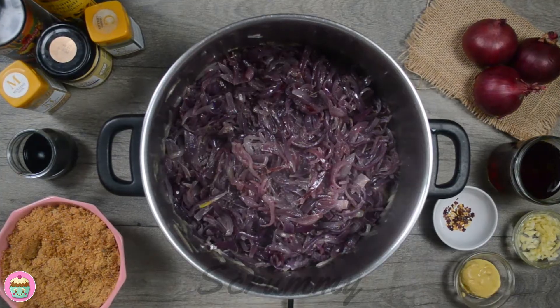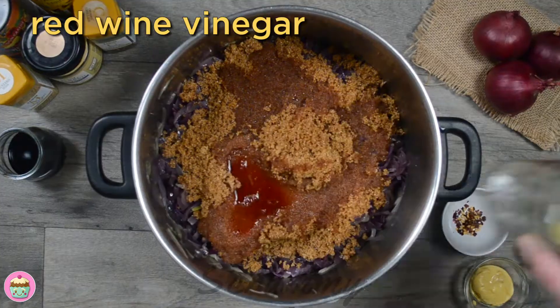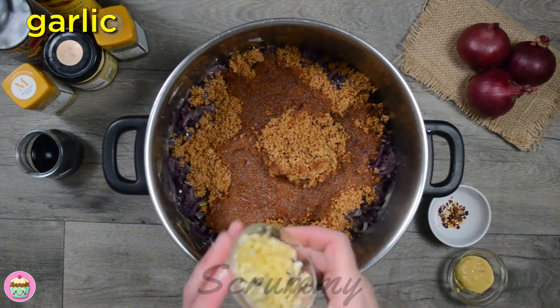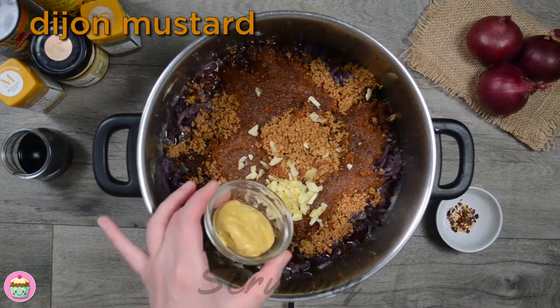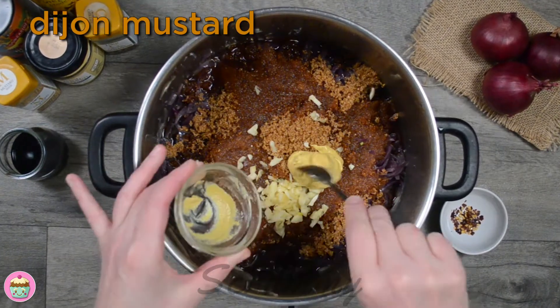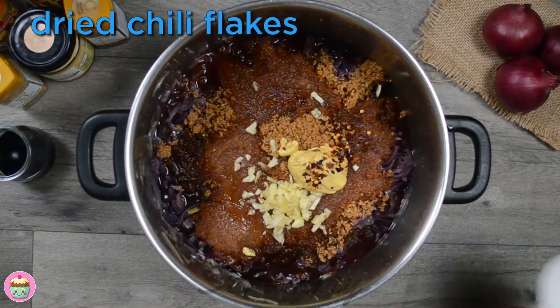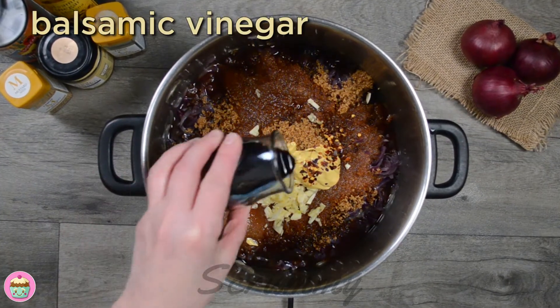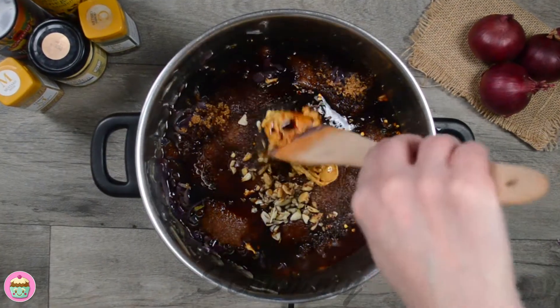The red onion is nice and soft now — give it a good stir. Now we can start adding all the other ingredients: light brown sugar, red wine vinegar, chopped garlic, mustard, a few chili flakes if you like, and the final ingredient, balsamic vinegar. I use Dijon mustard, but if you don't have that you can use a whole grain mustard or any kind of mustard you have. Balsamic vinegar is a nice ingredient to have in the cupboard as it can be used in so many dishes.